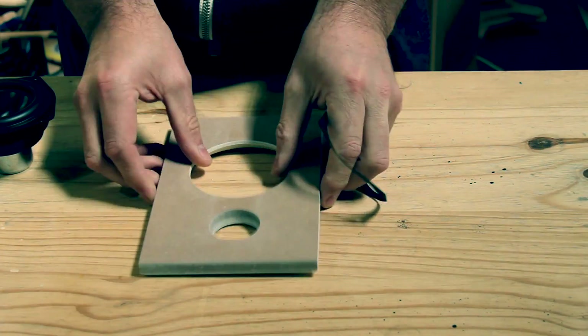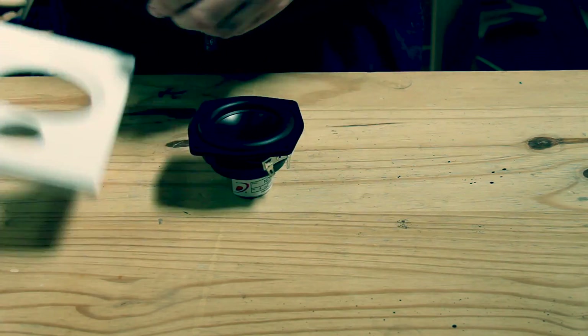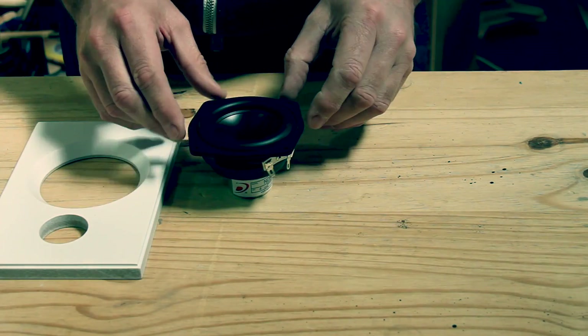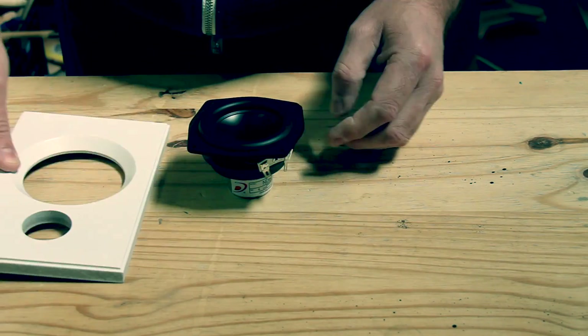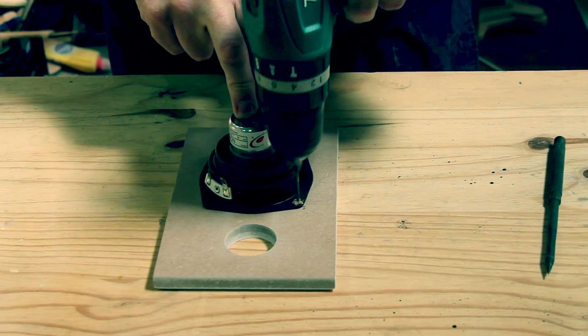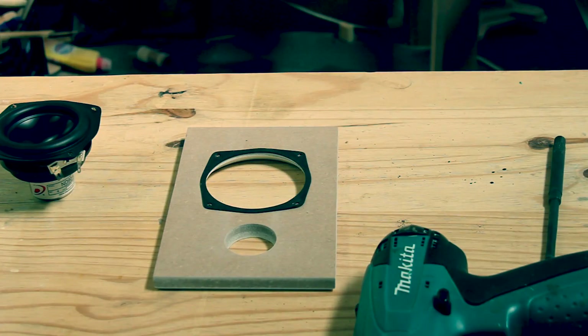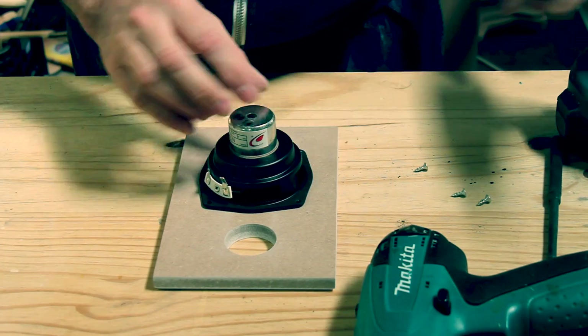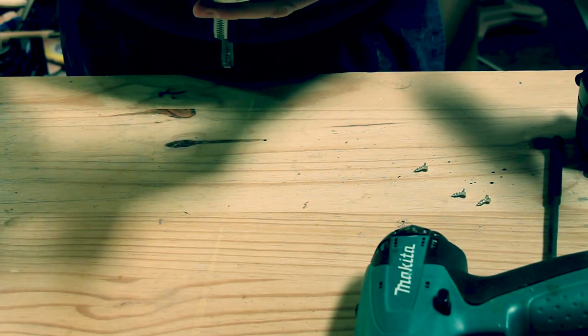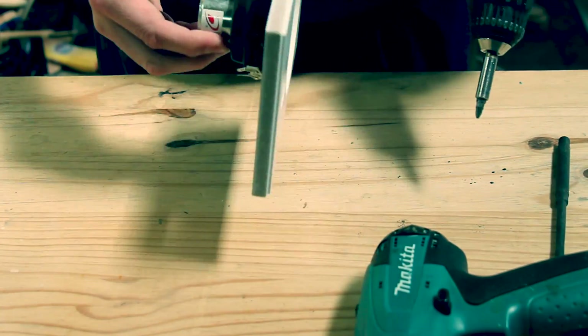The 3 inch Dayton Audio woofer is mounted to the back of the baffle. Luckily these drivers come with an extra foam gasket in the box — a very nice touch from Dayton Audio. I am using the 4 ohm ND90 3.5 inch aluminum cone full range driver from Dayton Audio, which is constructed well for such a small driver and has a sensitivity of about 86 decibels. The tweeter is much easier to mount, fitting into the hole I drilled and screwed down from the back with 4 screws.